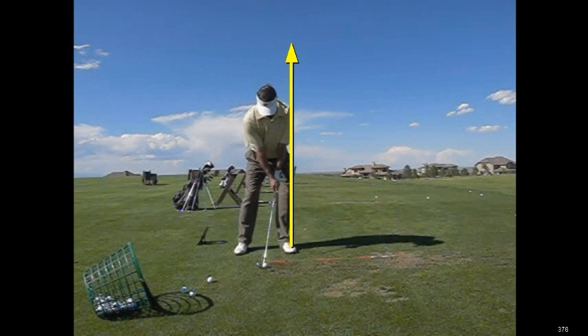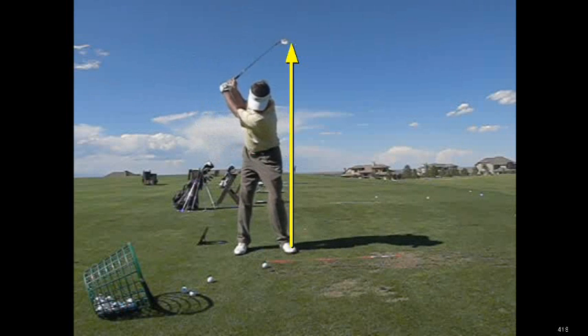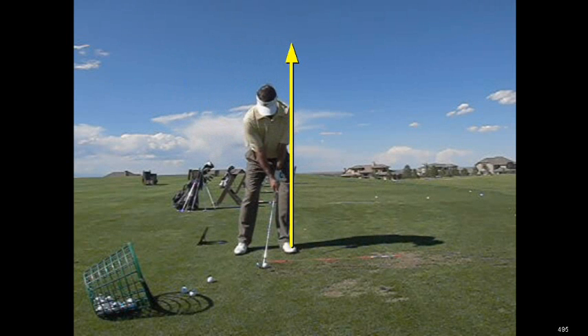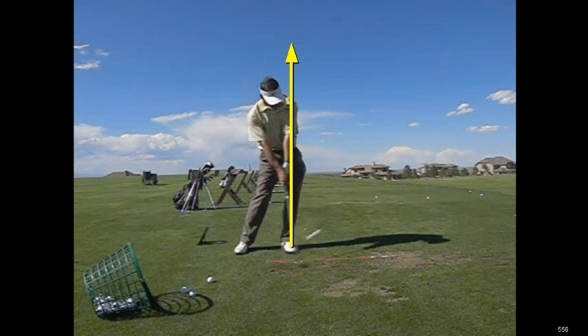So all of a sudden when you start bouncing around, it tends to move the low point around. And when the low point is moved around, it's very, very difficult not to use some hands as you come through. So if you're going to stack and tilt, you need to stay right here and never move. But once you start jiggling around side to side and back to front, it makes it very hard for you to control your low point.